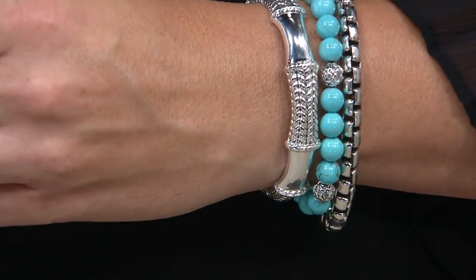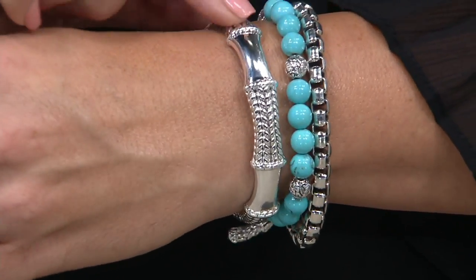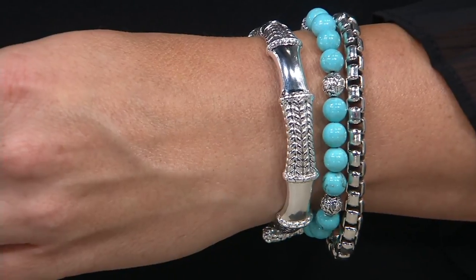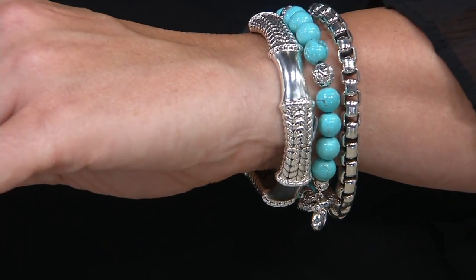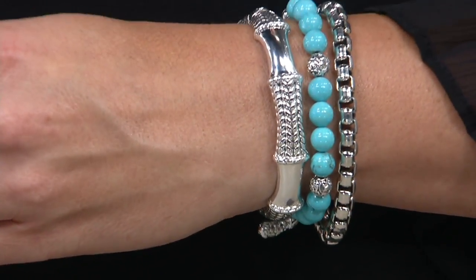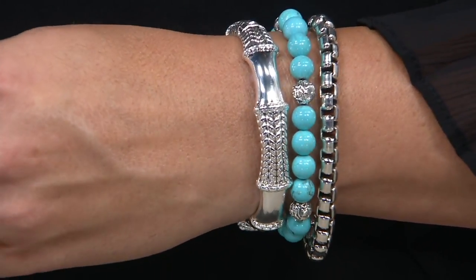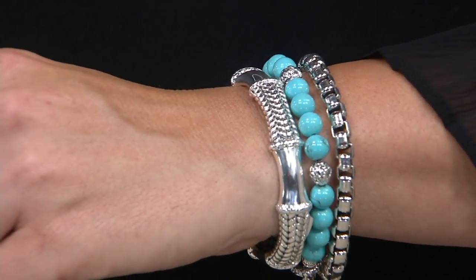For me it really speaks to that perfect marriage of high fashion and artistry — the perfect oval. On the inside of each of them, they are beautifully finished. It's a separate screen with carved wax that has been dipped and created in full silver. They are beautiful works of art.